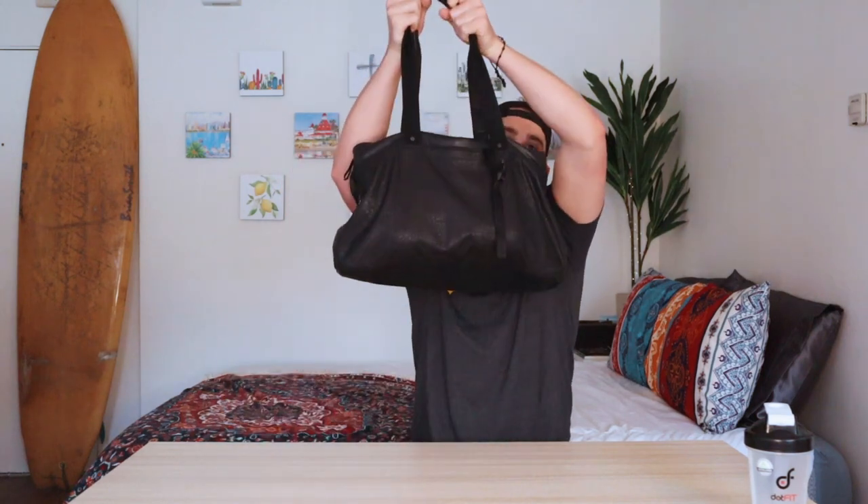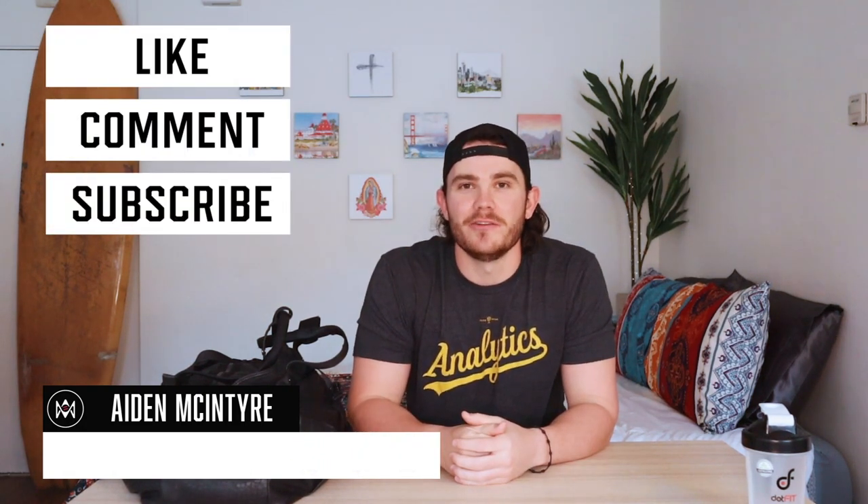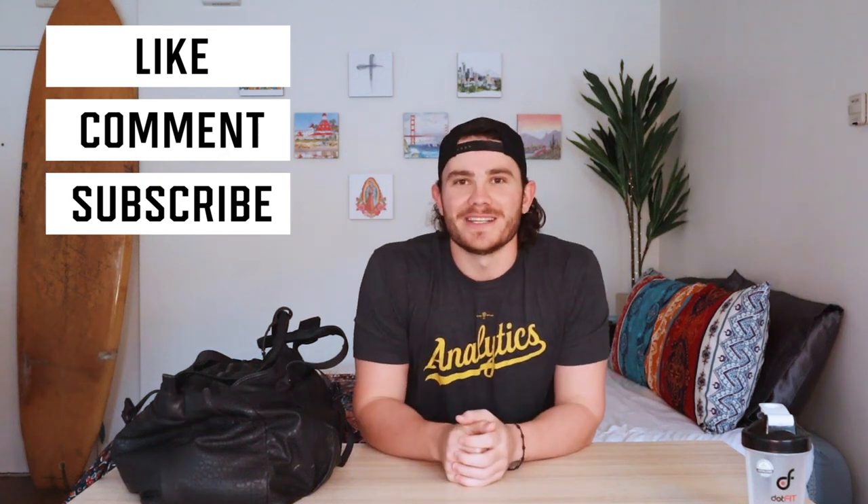What's up guys, welcome to my channel. You guys asked for it, so today we're going to be going over what's inside my baseball bag. Before we get started, make sure you guys subscribe, like, comment, and share this channel. I really do appreciate all the support — you guys have really helped the channel grow and it means a lot to me.